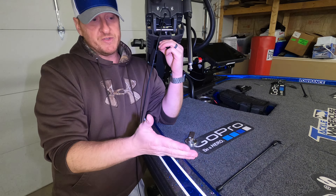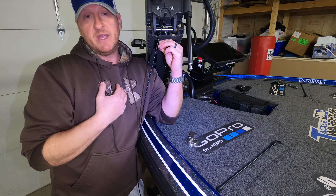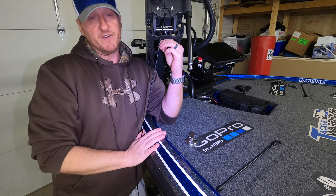Well worth the investment in my opinion. This whole project, even with the cutting fluid and the drill tap, cost me a little over a hundred dollars. It is well worth it to know that my Ghost is secured to the front of the deck no matter what. Hopefully you guys liked this video and found it helpful - questions and comments leave them down below. We'll see you on the next video, take care.